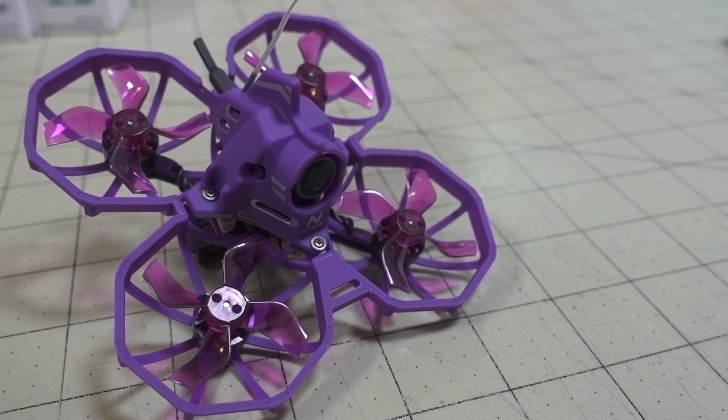We're checking out another 75 millimeter whoop here — a brushless whoop from a new company called Envision, and it's called the Junior Racer.